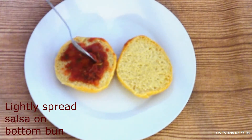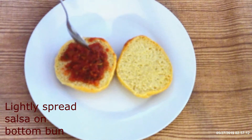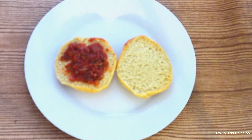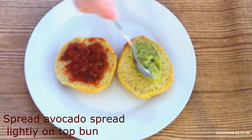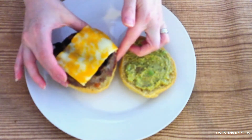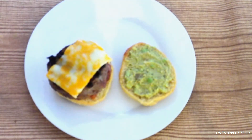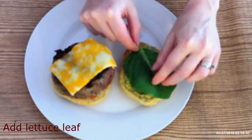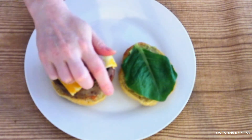To assemble the burger, spread a light layer of salsa on the bottom bun, then a light layer of avocado spread on the top bun. Add the patty and if you'd like, top the warm patty with extra cheese — I like my cheese. Add a lettuce leaf of your choice; I use romaine, but it's up to your taste.